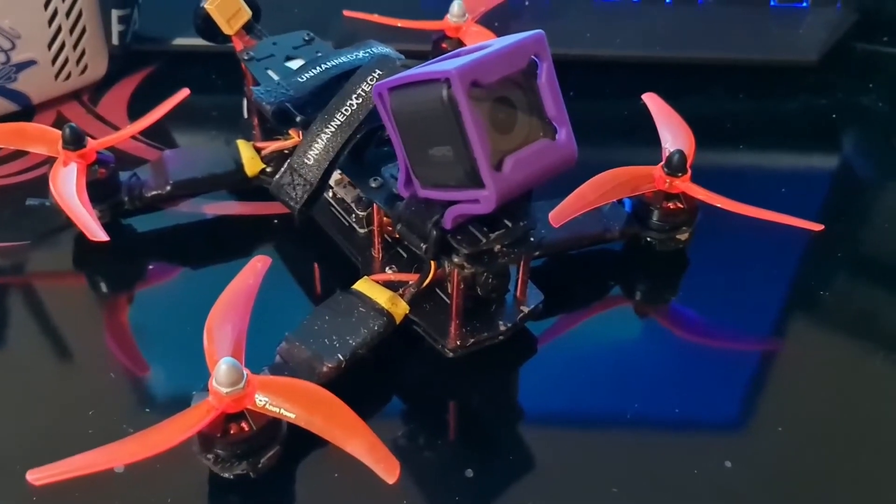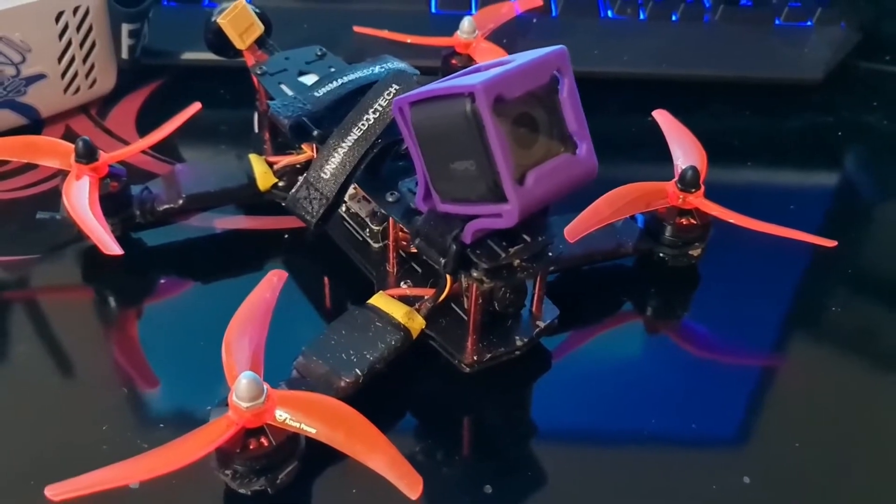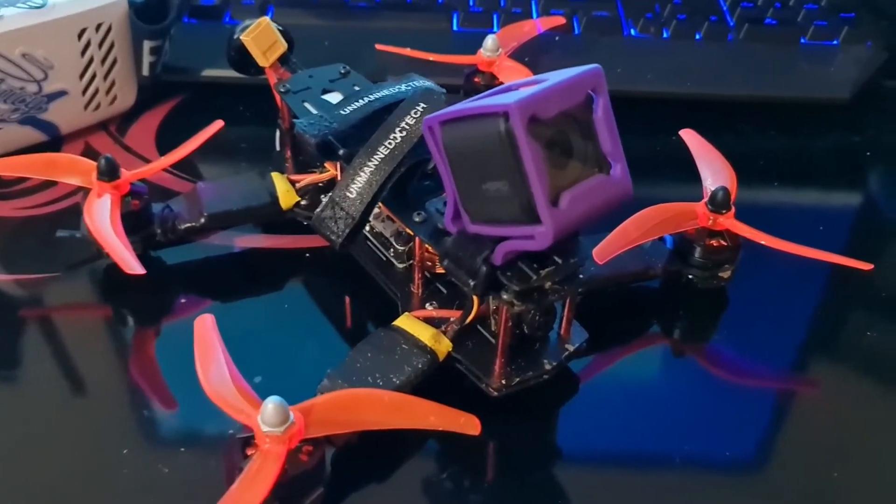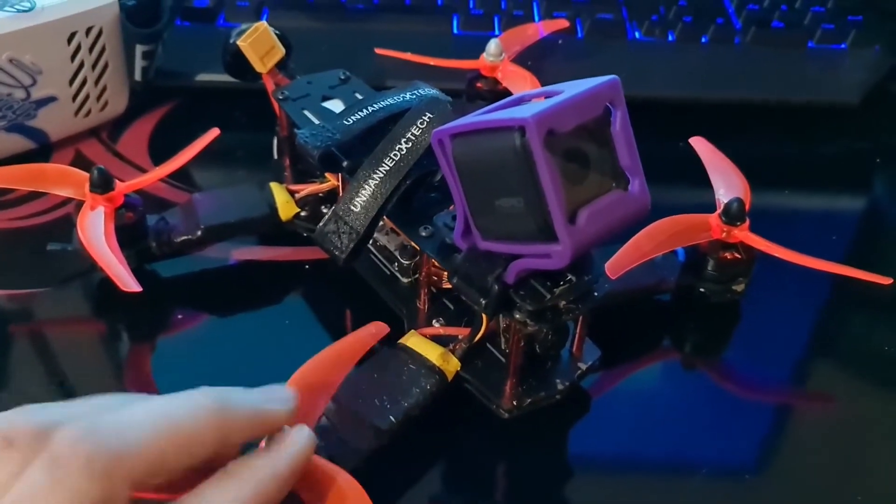That's my first drone build done. It's a terrible drone, but I'm looking forward to building my next one — so look forward to that in the next video. Please like and subscribe, that would be amazing, and thanks for watching.